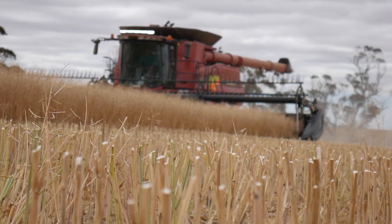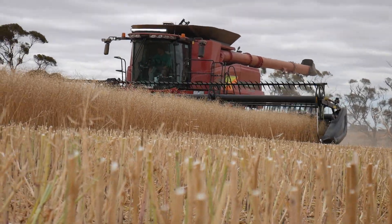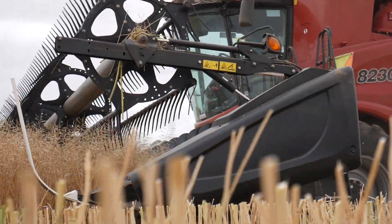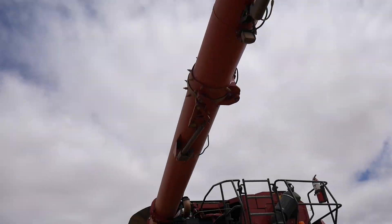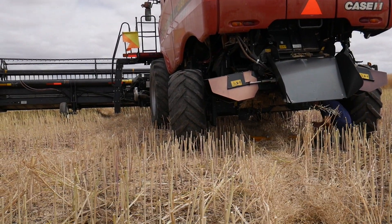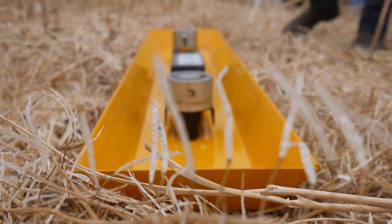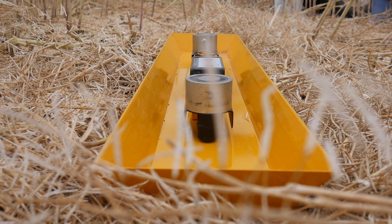It's really important to be able to collect a sample from the header to monitor what's going on. Just today we've been collecting samples from different makes and models of headers, and you can see there's variation in the settings. It's important that a farmer can maximise their yields by not losing any grain over the back of the header. Using the tray, you can really get a feel for what's going on.